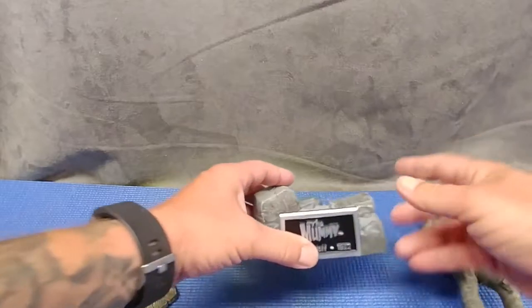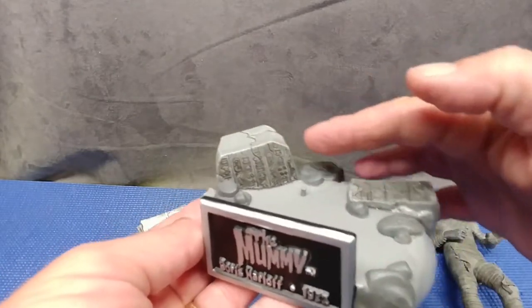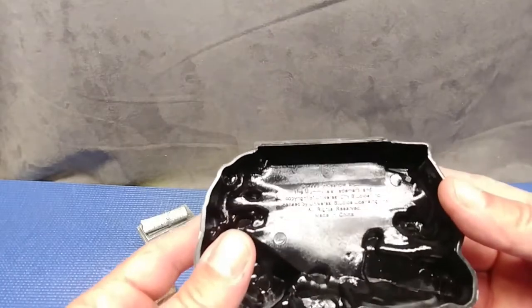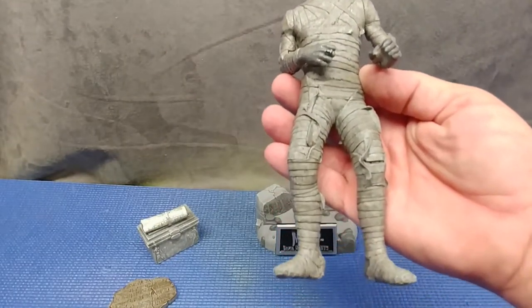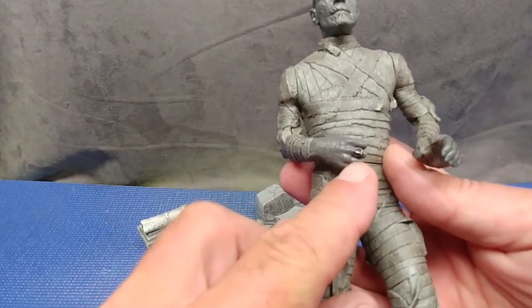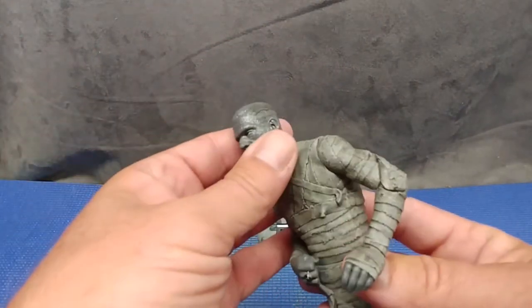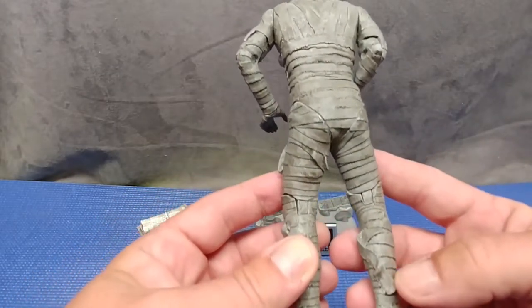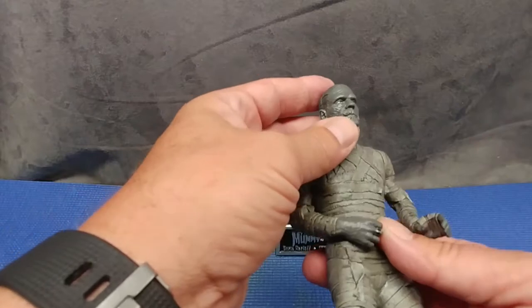Let's pop Imhotep off his base and have a look — very nice paint work, with a demonstration plaque showing more ruins. Nice paint work overall; I'm convinced that is old Egyptian cotton on the wrappings. You can see a scarab ring right here. The likeness to Boris Karloff is uncanny. Very cool sculpt — this thing has sat around for almost 20 years. Look at his eyes.